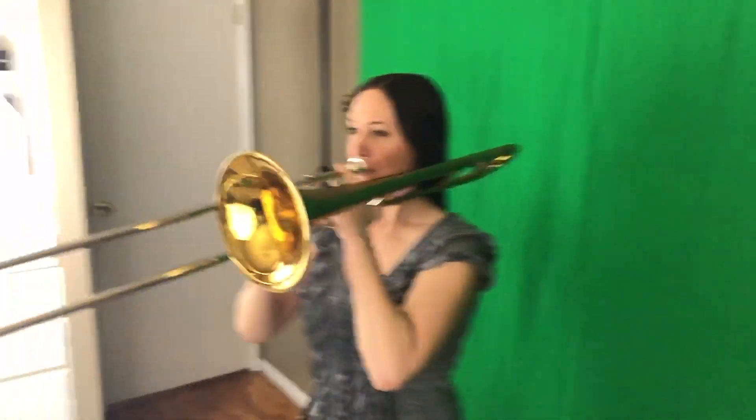Last but not least, let's talk about lighting. In my home studio setup I have a green screen and studio lights, but I obviously wasn't going to pack that. For the remainder of this trip it's going to be all natural light. I actually think natural lighting looks the best, though it can be hard to manipulate since you're dealing with the sun. But in Dubai there's no shortage of sunshine, so it should be fine.